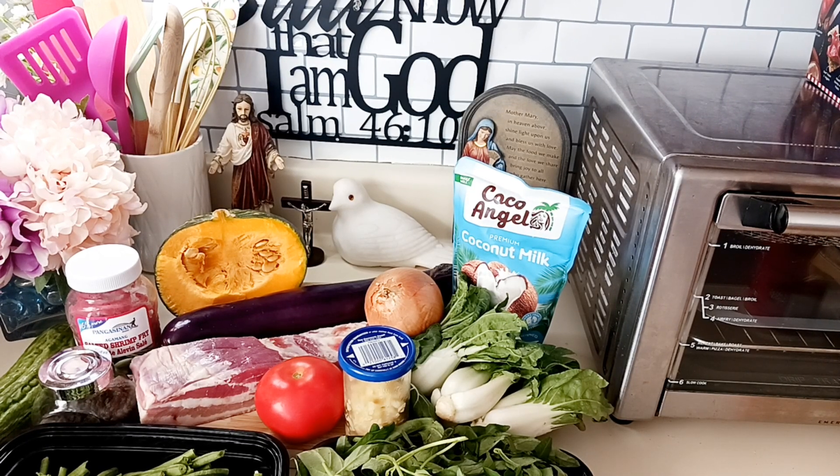Good afternoon everyone, welcome back, and I welcome all those new subscribers — thank you for your support. Today we will cook ginataang mixed vegetable, or we call it ginataang gulay in Tagalog.